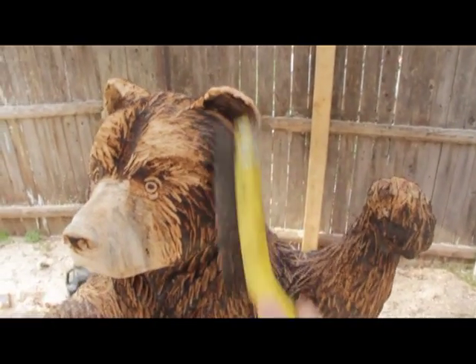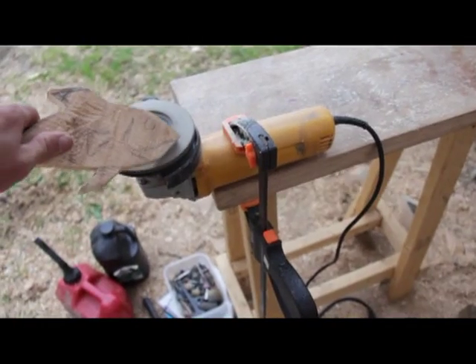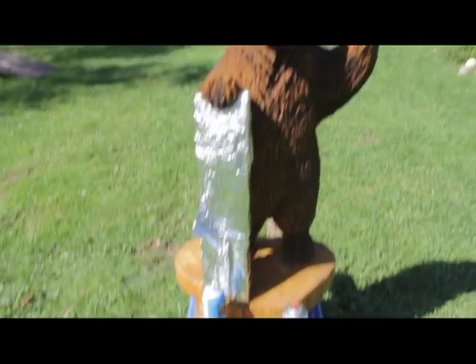All right, now this bear is going to be holding a rope. I'll start from the top and work my way down. Foil over the sign to keep it protected.